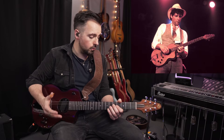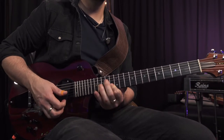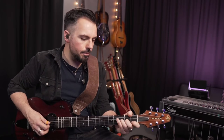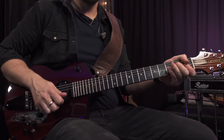The Rick Turner Model 1 has been Lindsay Buckingham's main stage guitar since the mid-70s, since the Tusk tour. He was using a white Les Paul Custom before that, but there are really distinctive sounds on songs like 'Gypsy' live, and 'I'm So Afraid' from the Dance album. There is nothing that quite sounds like this guitar.